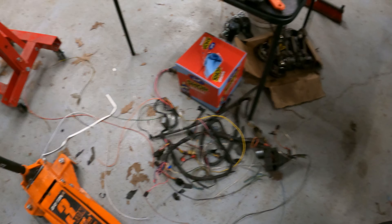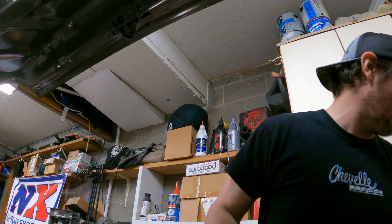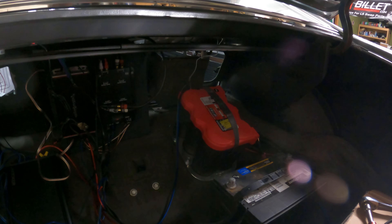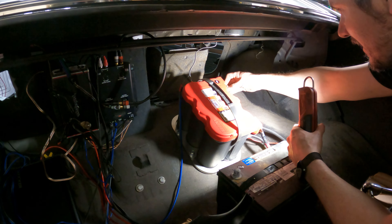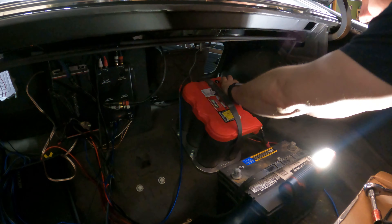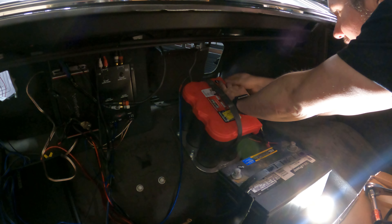What's left is to get the dash in, plug everything in, and put power to it to test things like the lights. Painless is specific about testing — they say use a 10-amp battery charger, but I don't have one, so we're just going to send it and see what happens. Battery's in with the side-post installed. This could be ugly — or it could be completely anticlimactic. Okay, well, that was boring.